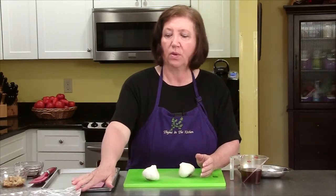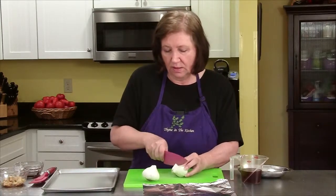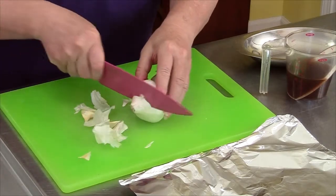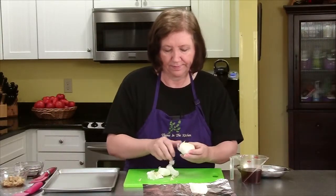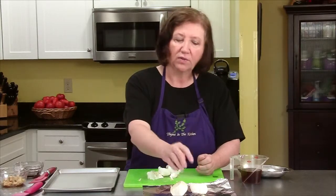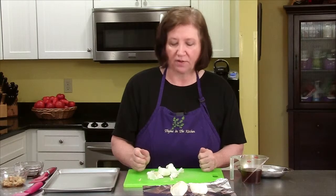What I normally do when I roast garlic is I get a piece of foil, cut off the tops of the heads of the garlic, I put them on there, sprinkle them with a little bit of olive oil and salt and pepper, seal them up and put them in the oven and roast them until they're soft and done.